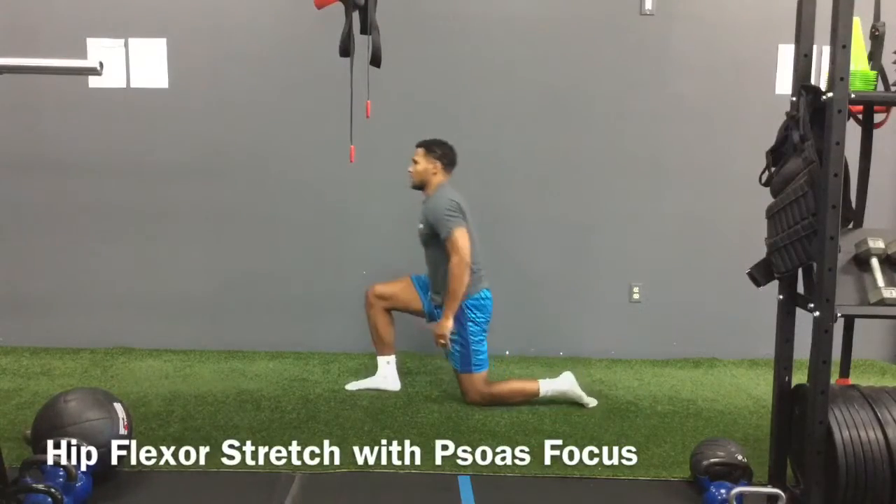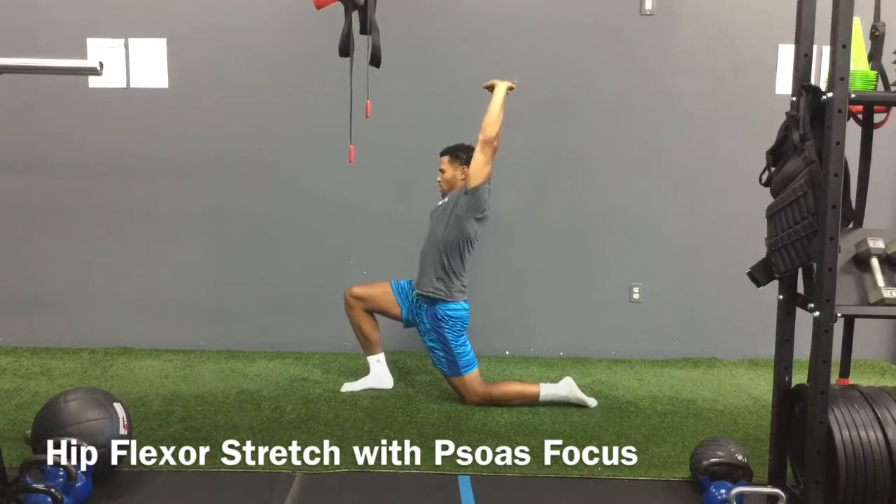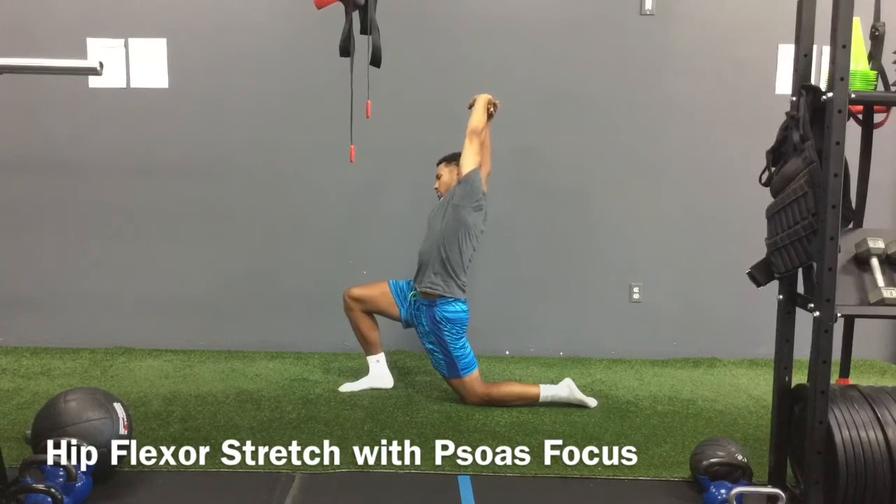Left knee. Again, you're going to reach up and bend over to the right, still focusing on that psoas. Breathe in the belly.